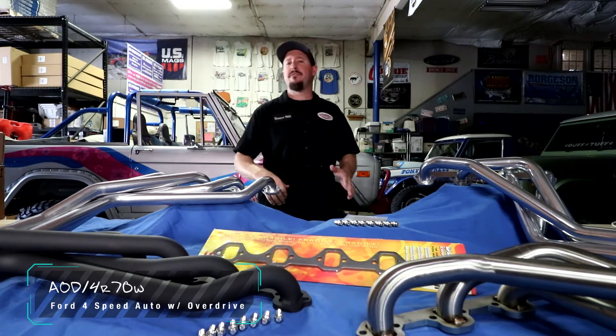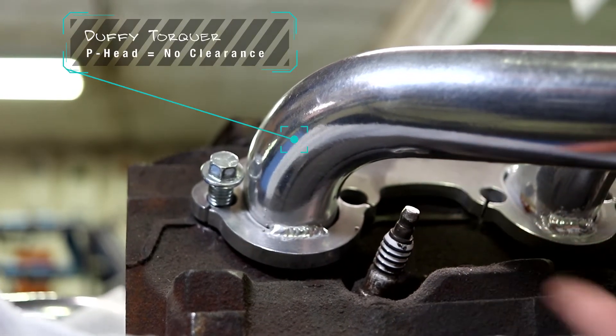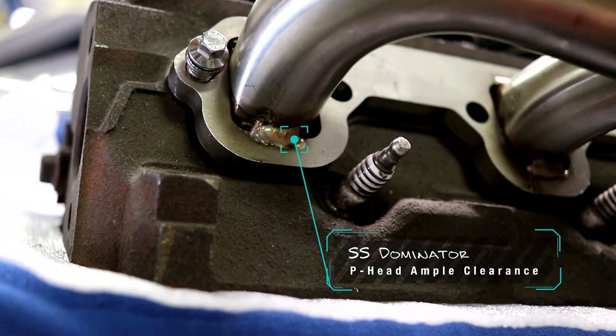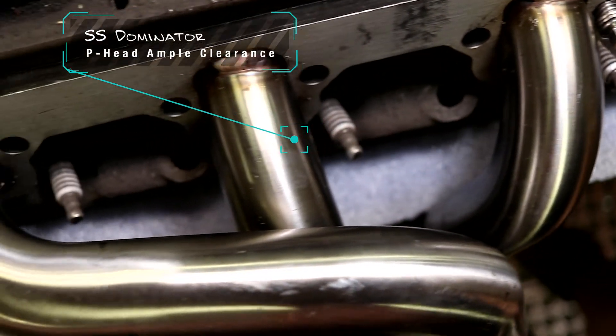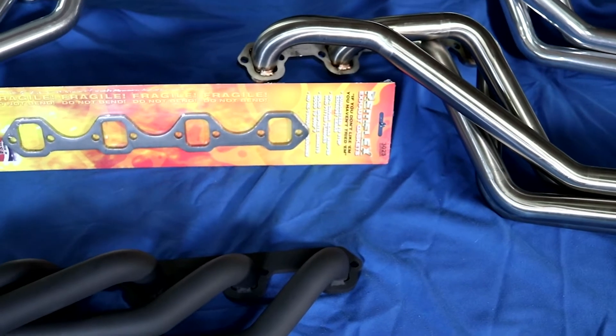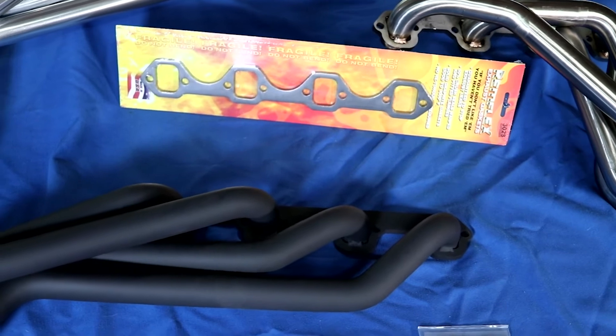These long tube headers are AOD friendly, which means if you want to install an AOD or a 4R70W, these are going to be easy to install. Next, these are also GT40P compatible. Now, if you don't know what that means, the popular Explorer 5.0 swaps into an early Bronco, and many of those engines have a GT40P head. It's very difficult to fit a non-GT40P header onto that head — these ones here, no problem.